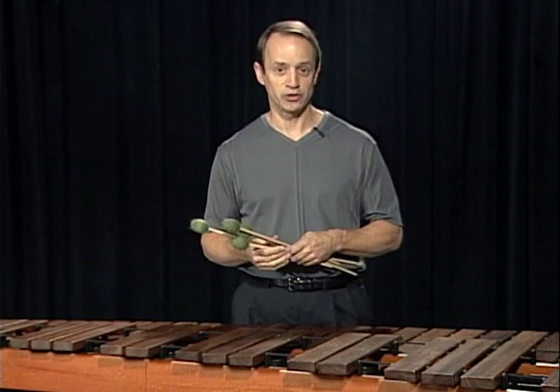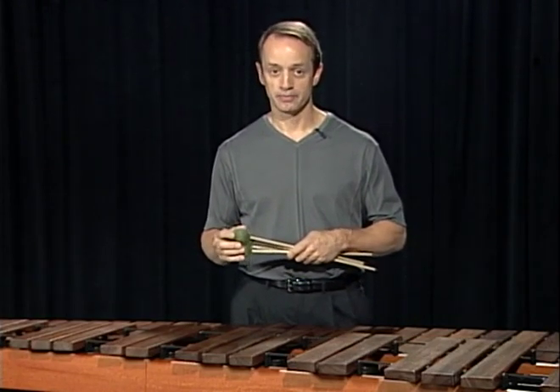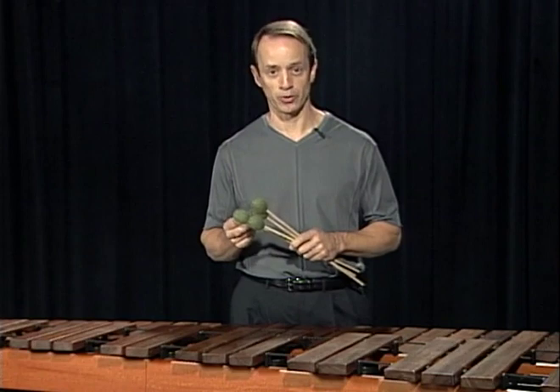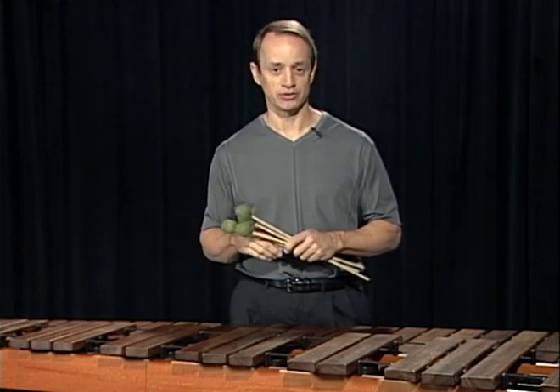The chord progression that I've chosen is one, two, seven, five, seven, one. If you look over to page seven, you can see that there are two exercises built on that chord progression and eight permutations. Your goal is to apply those eight permutations to both of those exercises.